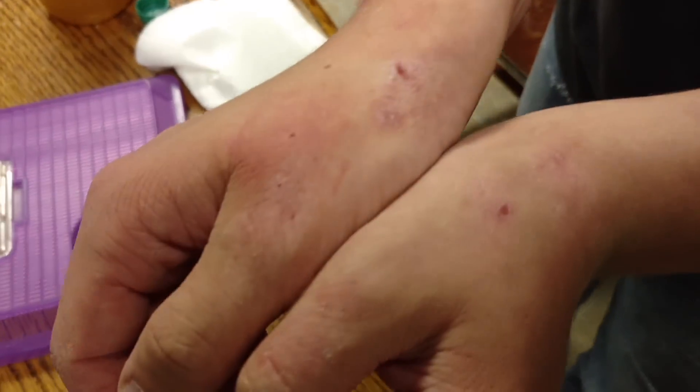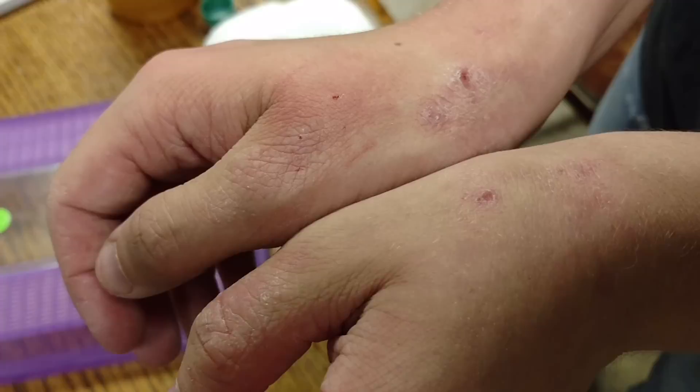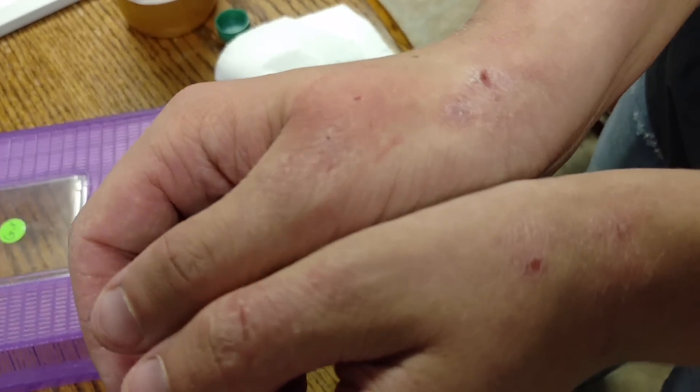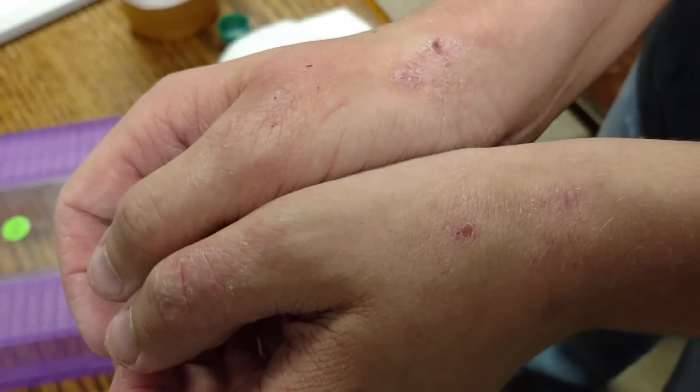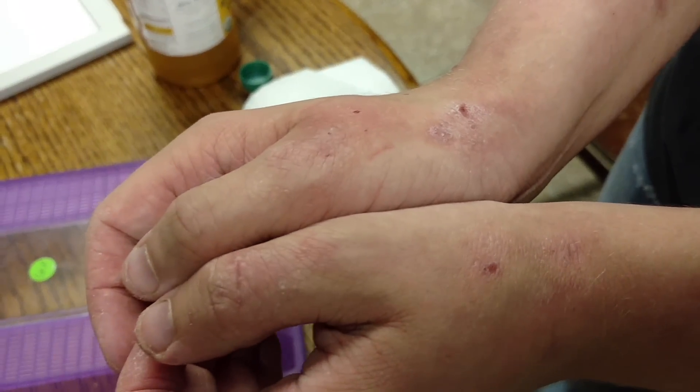I've never been bitten by a tarantula specifically, but I've been bitten by tons of other spiders that hurt much worse than this. As you can see right here, compared to my other hand — I do have eczema, so there's not much of a difference — but there is a noticeable difference. I don't think the camera does it justice, but there's quite a bit of redness and swelling.